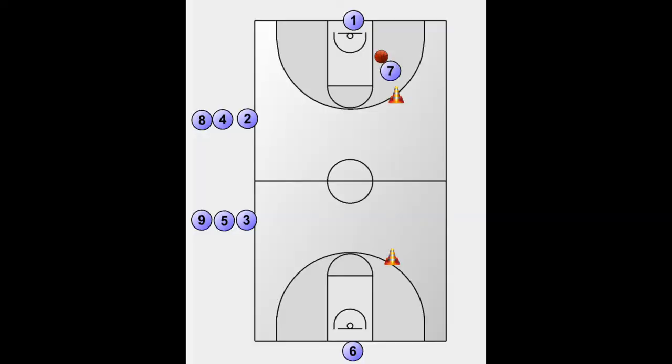The drill will be set up as follows: one player under the basket, two lines just above each three-point line, two cones opposite of those lines, and one player with the basketball making a layup to start the drill.